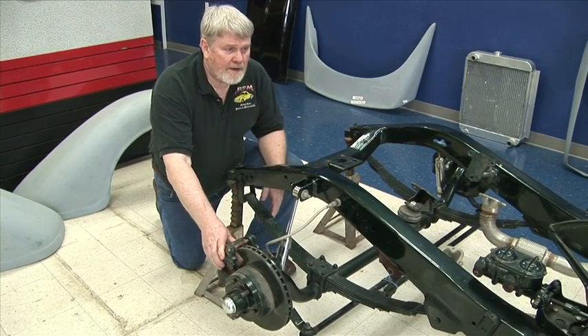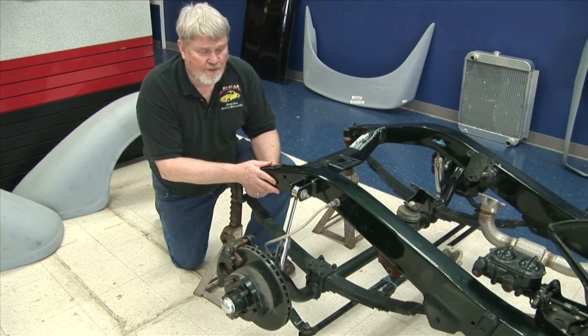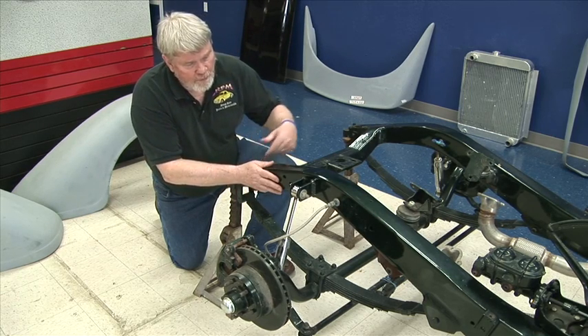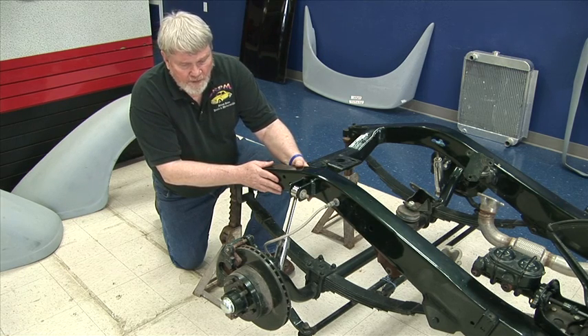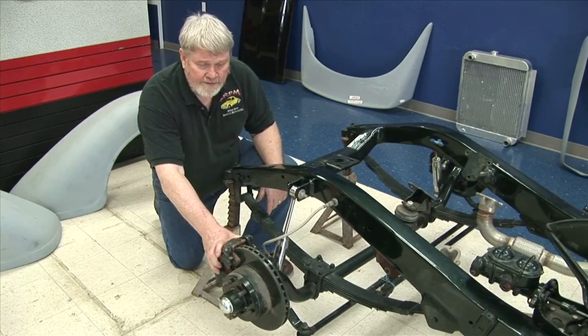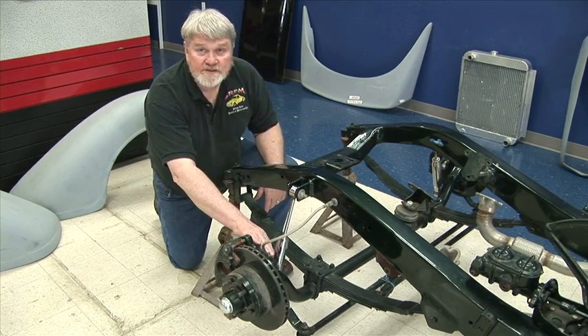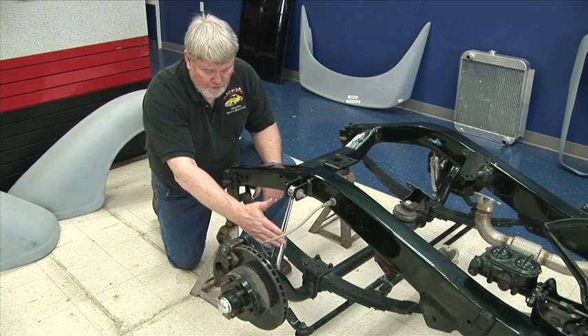Hi, it's Jim. I want to show you a little bit here. This is an original 1936 Dodge frame that we actually boxed and closed in. We put a disc brake kit on it on a straight axle. This is a six and a half inch drop straight axle with shocks in the front.